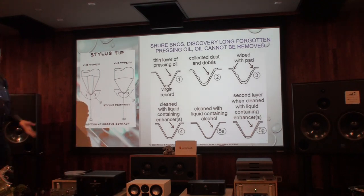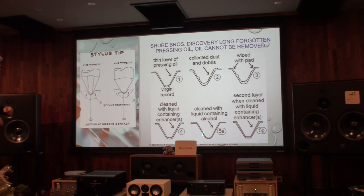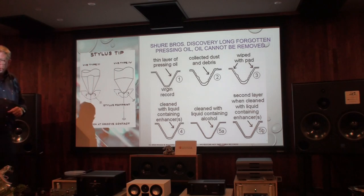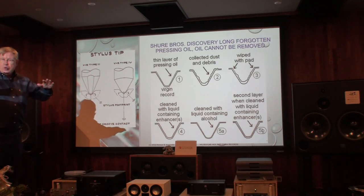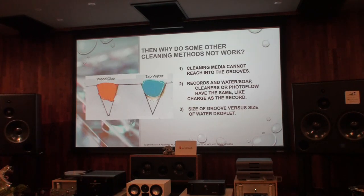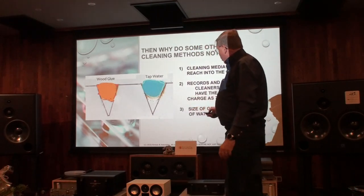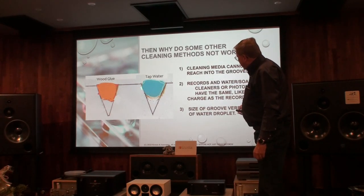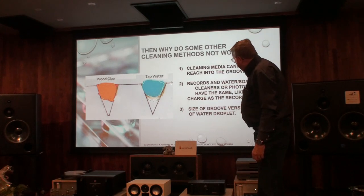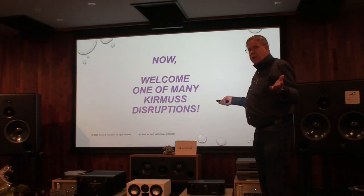They tried to remove the oil: they wiped it with a pad, used cleaning liquids — but sometimes the cleaning liquid added an extra layer. The record looked shiny, but nothing improved and sound quality even reduced. Shure also tried glue, which many audiophiles buy, but you cannot get into the groove — the glue is too big. Water is also incorrect: a drop of water is bigger than the groove, so it cannot get in there. They found they could not restore a record.